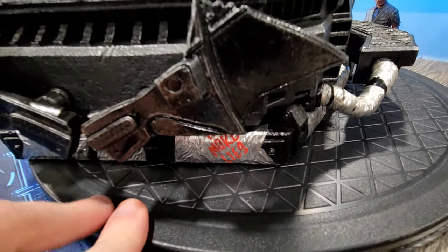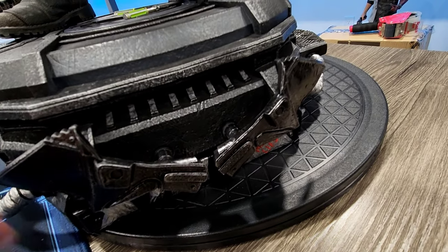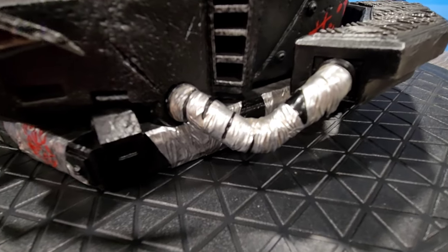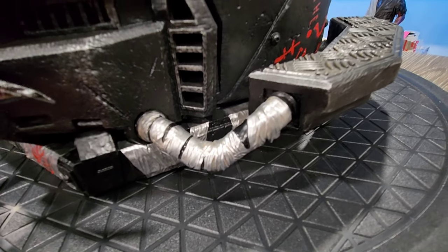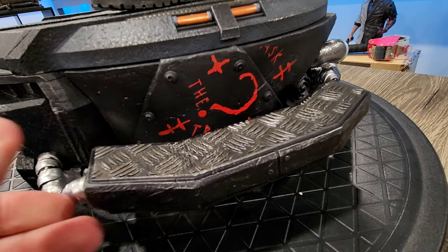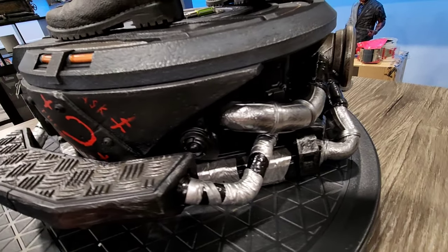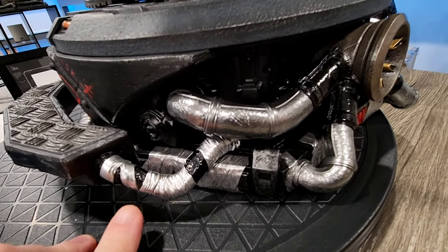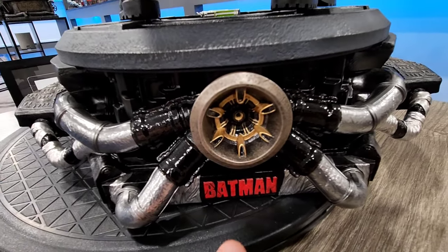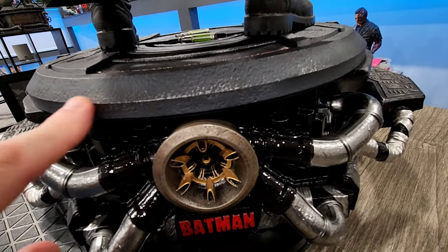Let's take a look at the base. This thing is incredible. It has the bat emblem at the front — it's 3D, which is great. But my favorite thing about the base is all of the duct tape, which is something I didn't notice when I saw it in San Diego. You have a couple of wings that go out to the side, and all of the pipes that have been duct taped look so real. You have kind of the Batmobile afterburner on the back and then of course the Batman logo as well.